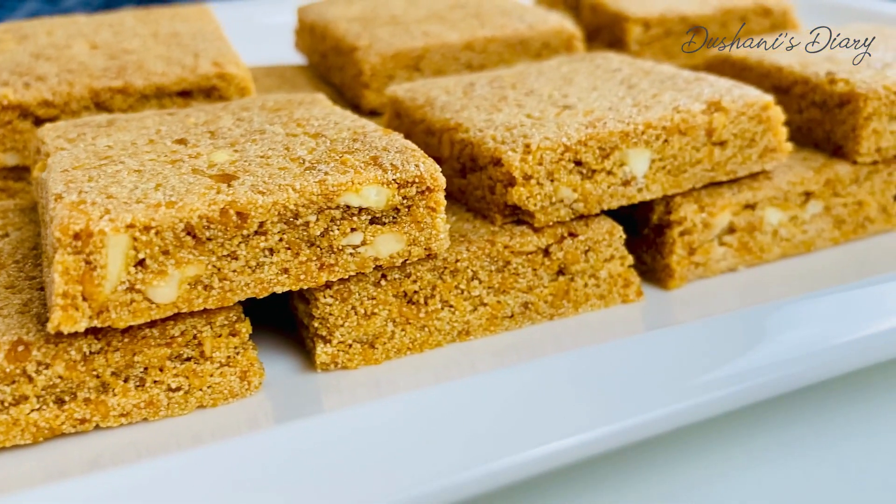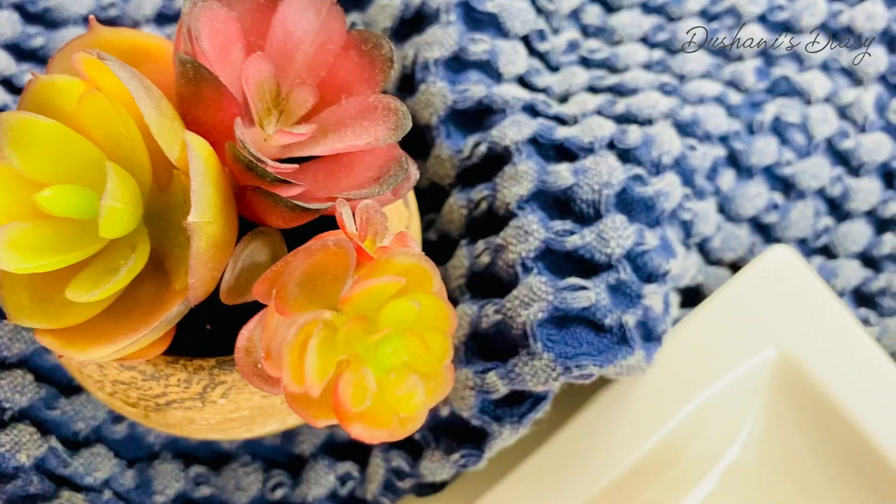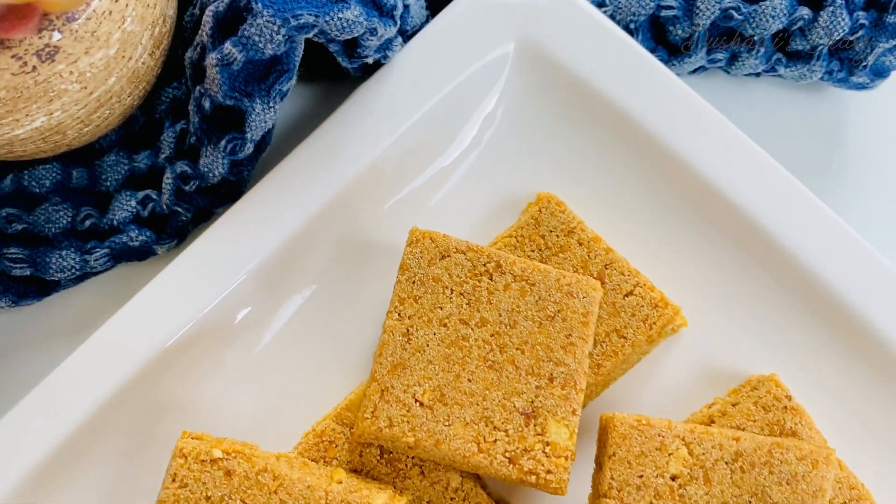Hello, I'm going to show you how to make a video of the YouTube channel of Dushani Starry. This is how to make a video of Rulantofi.